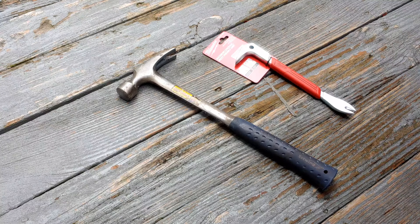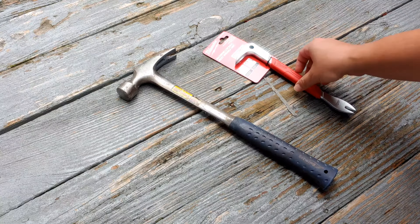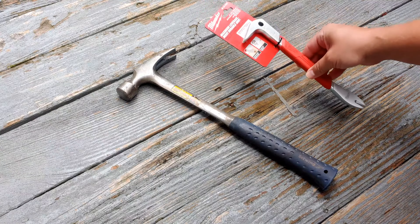Hey everyone, it's the Eclectic Candyman here today looking at removing old decking nails using this 10-inch Milwaukee Cat's Paw. Let's get into it.